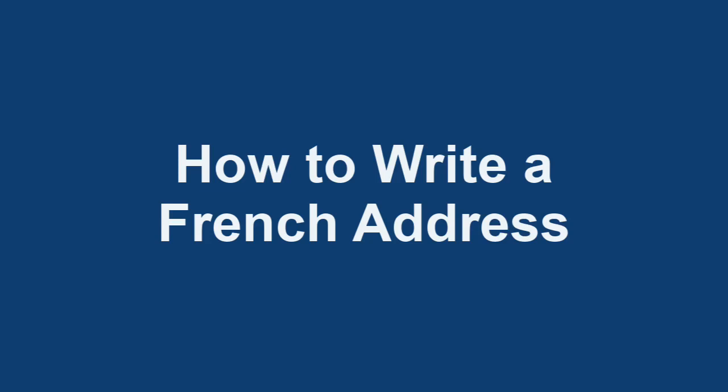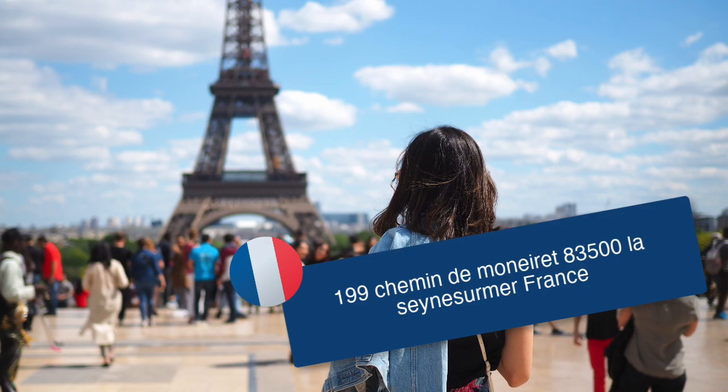Sending mail to another country can be tricky because of the different standards and formats. Here's a super easy trick to writing a French address.